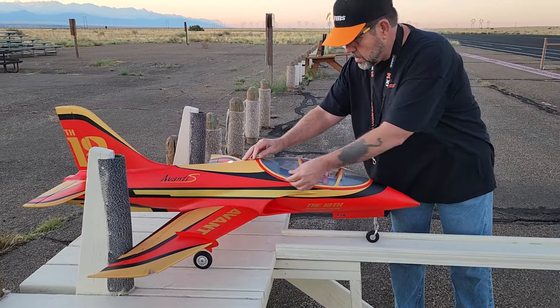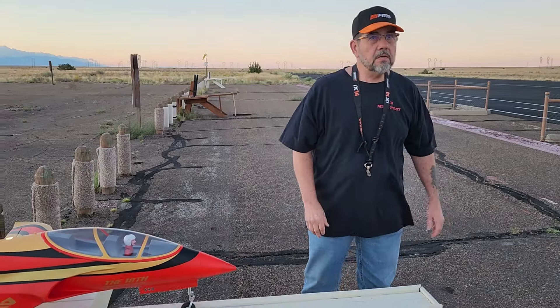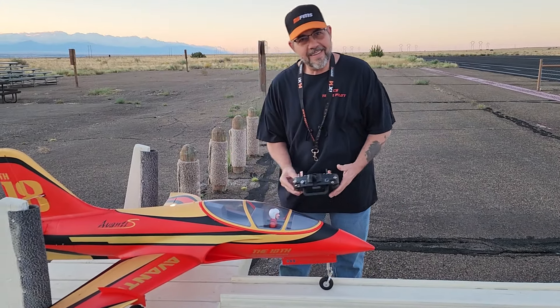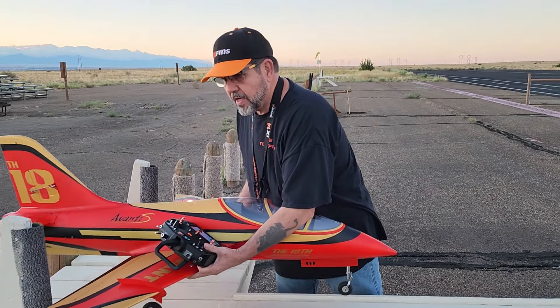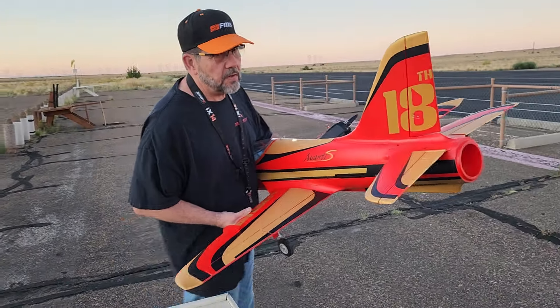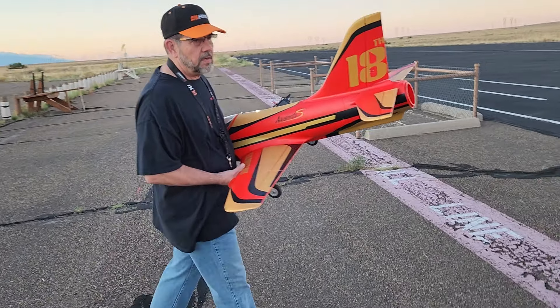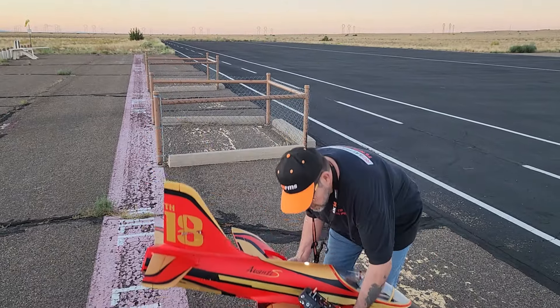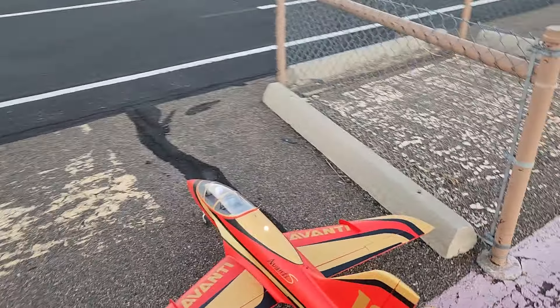It's brisk out and the runway's clear — ain't nothing left but giving it a try. I'm nervous. I took the elevator trim out of the elevator because on 6S I had it too far back, so it was tail heavy. I zeroed out the elevator trim, so this will be a whole new maiden flight.